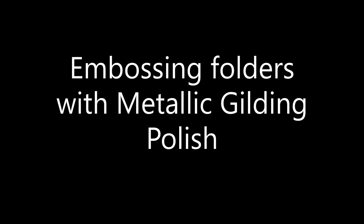Hi Crafters! Amy here and today I'm going to be playing with embossing folders and metallic gilding polish. So let's jump right in.